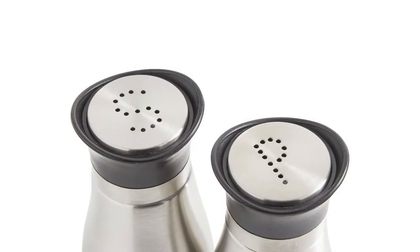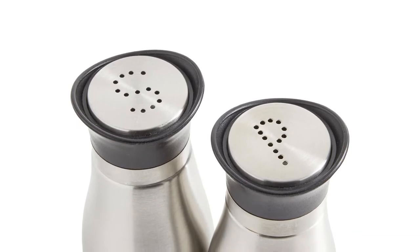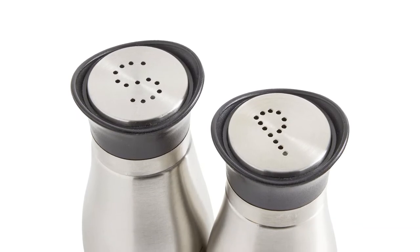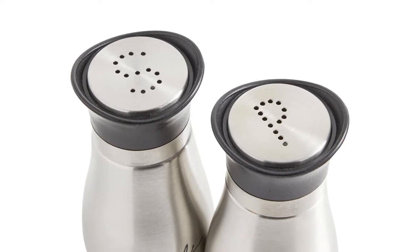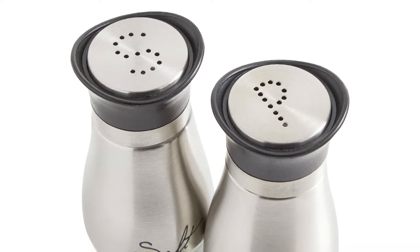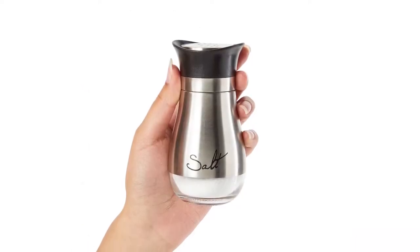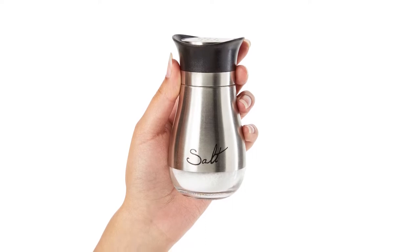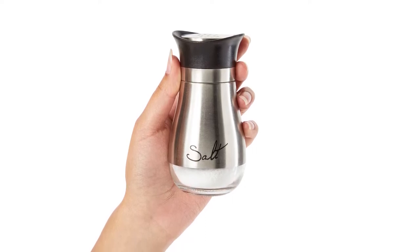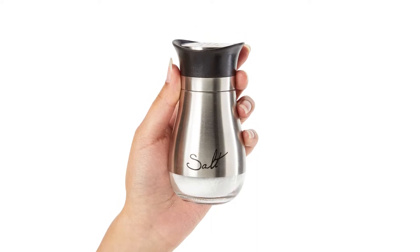Classic, elegant design — perfect for home kitchens and restaurant tables. Each shaker is clearly labeled in an elegant font and perforated with a classy S&P. Designed with convenience in mind, the stainless steel salt and pepper shakers sport brushed stainless steel bodies with clear glass bottoms that let you know when it's time for a refill.